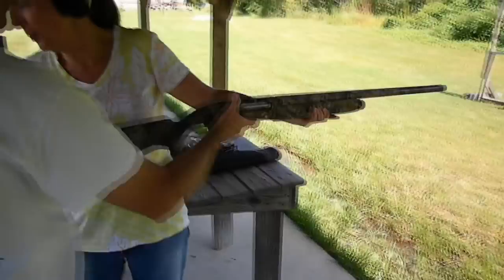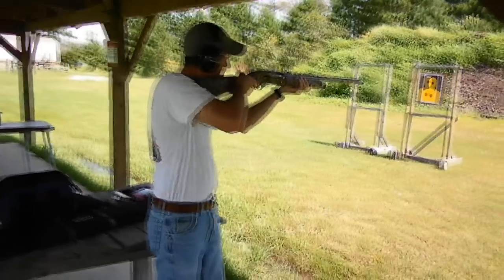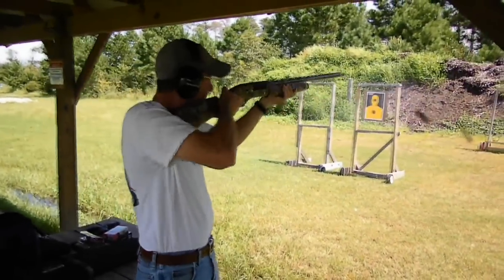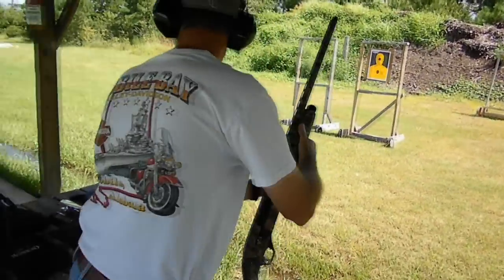Oh, golly. Oh, gee whiz. That's much better with that ammo, isn't it? Yeah.